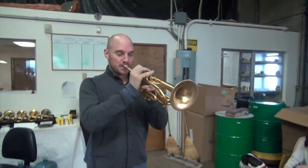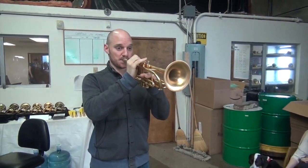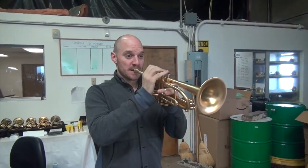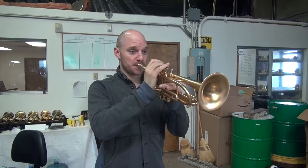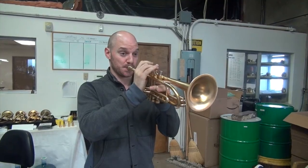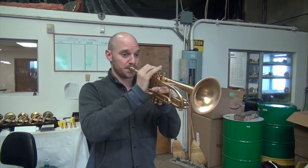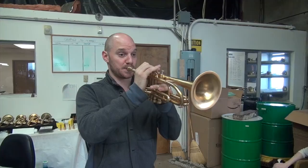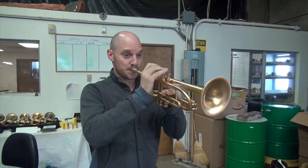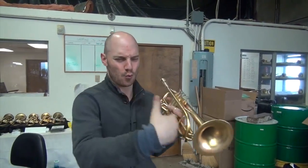You're really close to me right now. How's this thing playing? It's great. It's great. Show us. It's just smooth.